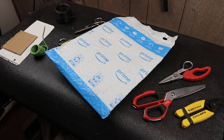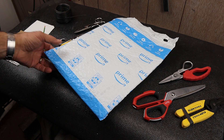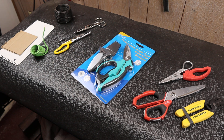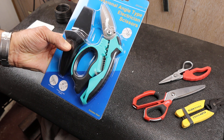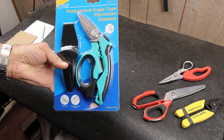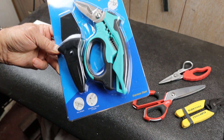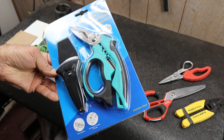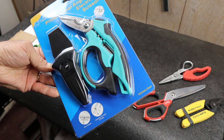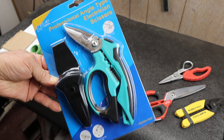Howdy folks, Doc here with LastBestTool. Today I've got an introduction — I guess it's like an unboxing when I've already opened it. This arrived, and this is one of those tools I saw online at Amazon where Amazon kind of suggested it. I thought that's exactly what I want. I thought about it, and I could find pretty much nothing online about it — about the brand and about this particular model.